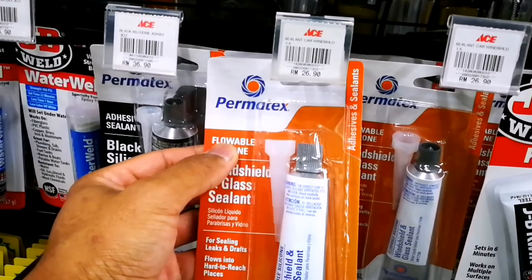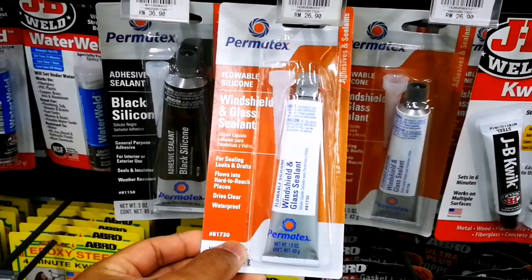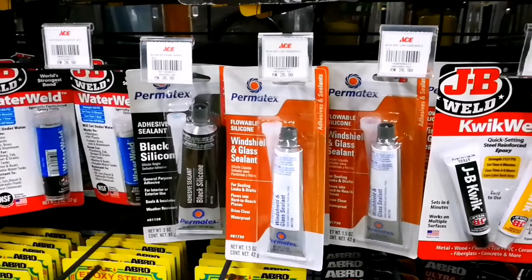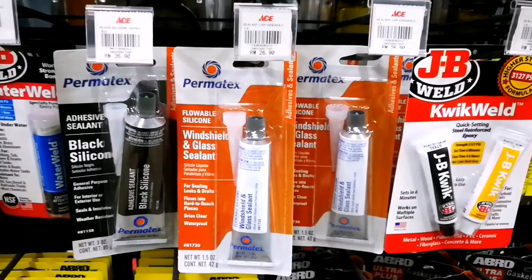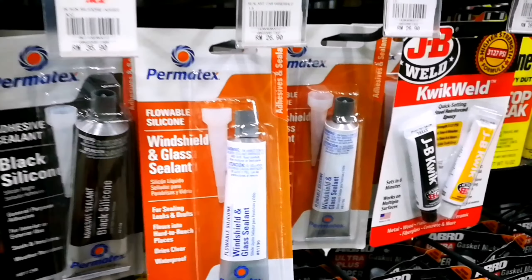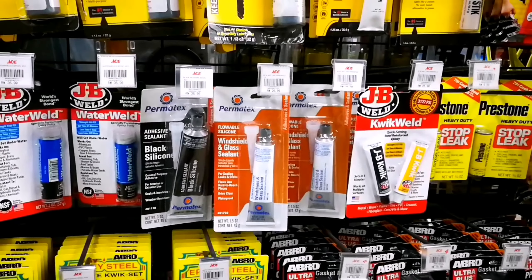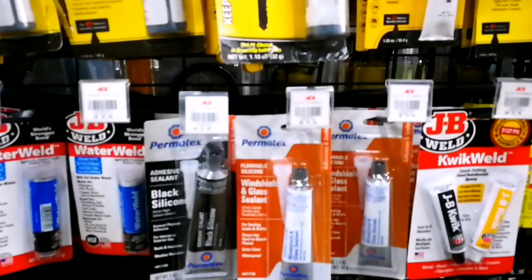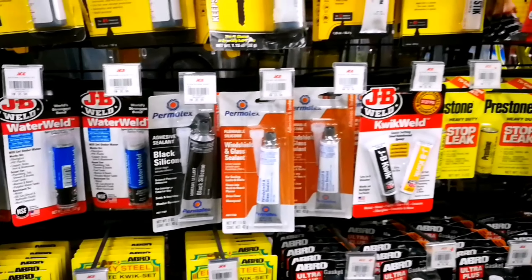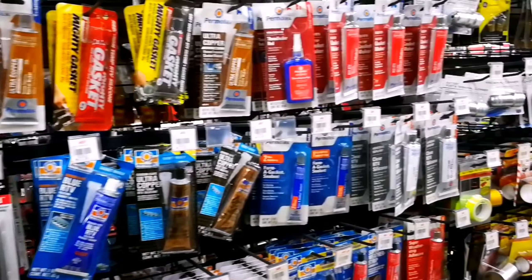One other thing you may come across is flowable silicone. I have to say — when people recommend flowable silicone, they don't tell you to cut it with mineral spirits, and it's not that good. It's still a little too thick; it doesn't flow into the grooves and stitching well. I would not recommend it. I'd still recommend pure silicone cut with mineral spirits if you want to go the pure silicone route.